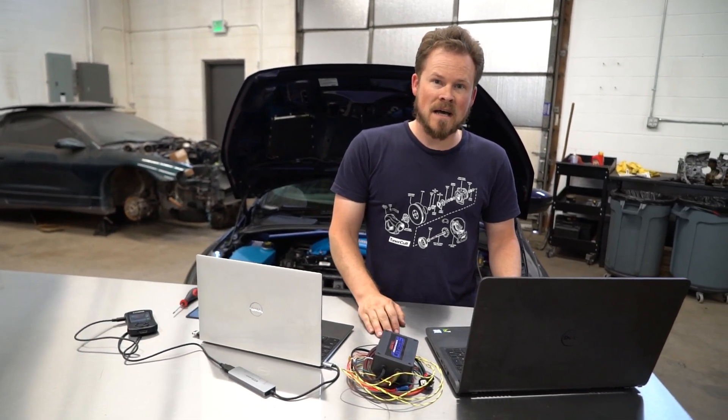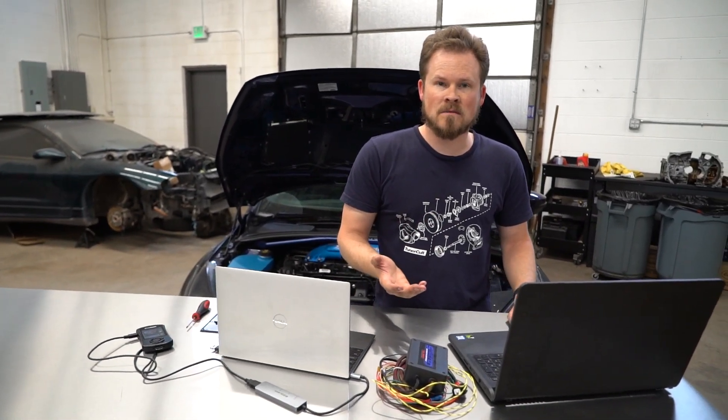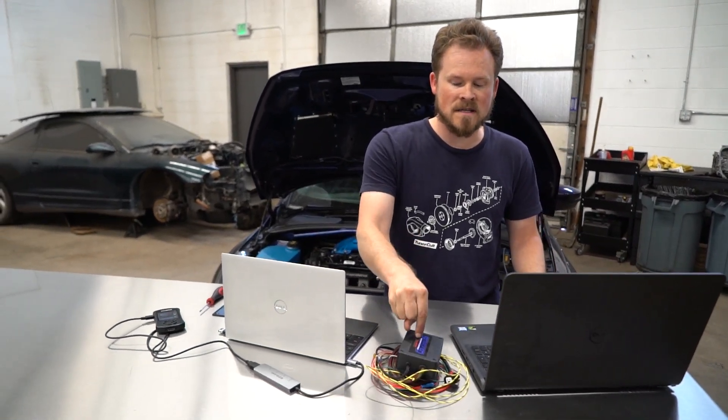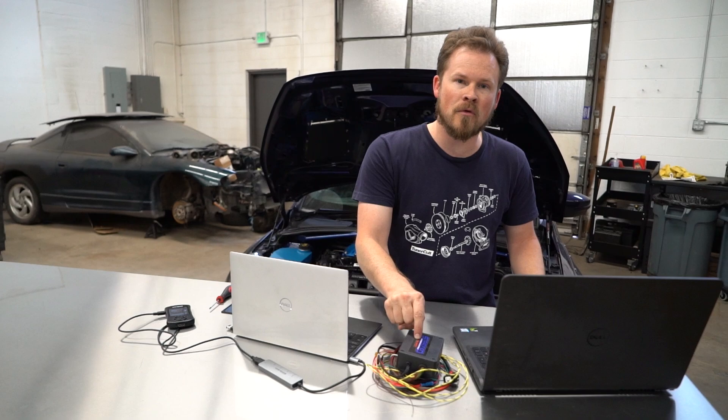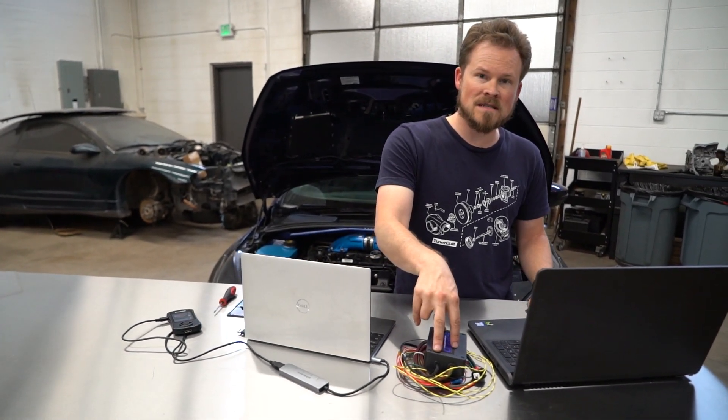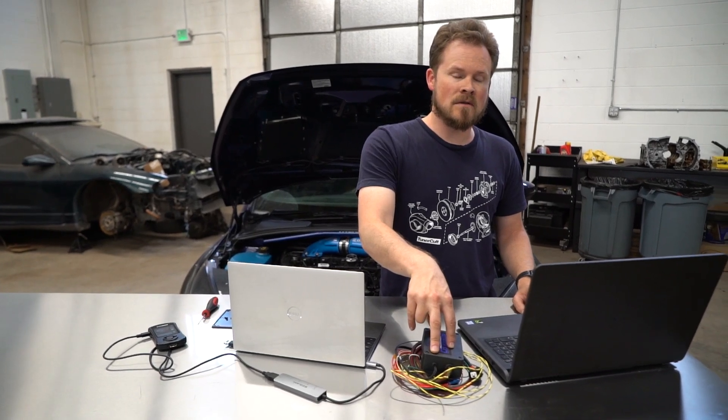And that's important. I get asked all the time — or I get complaints all the time — about how they can't get their map to load because it's not a PTM file. That's because it goes on this and you have to use the R4 software. If you don't get the R4 software when you purchase this, let me know. I can send you a download link.